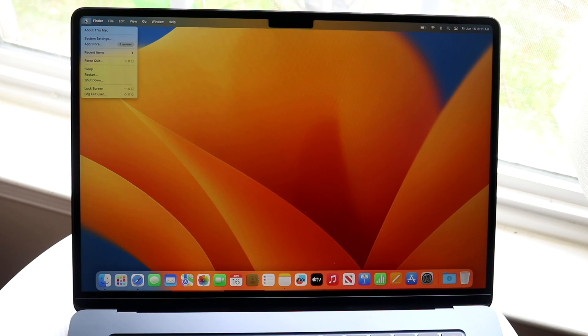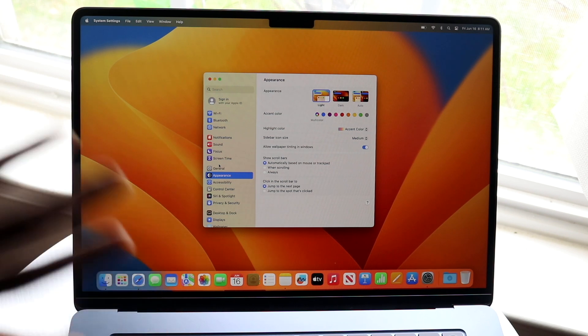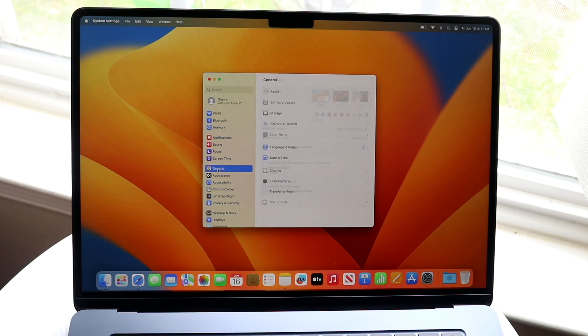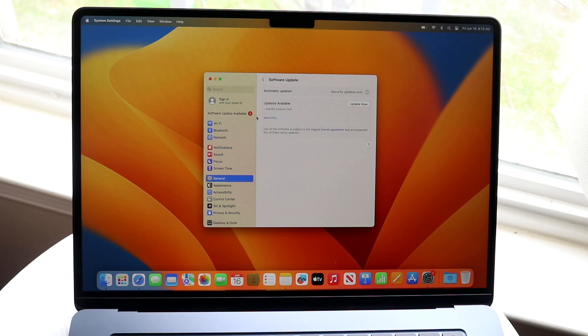One important thing to do is go into System Settings by clicking the Apple logo in the top left. From there, go to General, then Software Update, and check if there's an update available for your Mac. If there is, just click 'Update Now' and update your Mac — this is one of the more important steps to do when setting up a new MacBook.